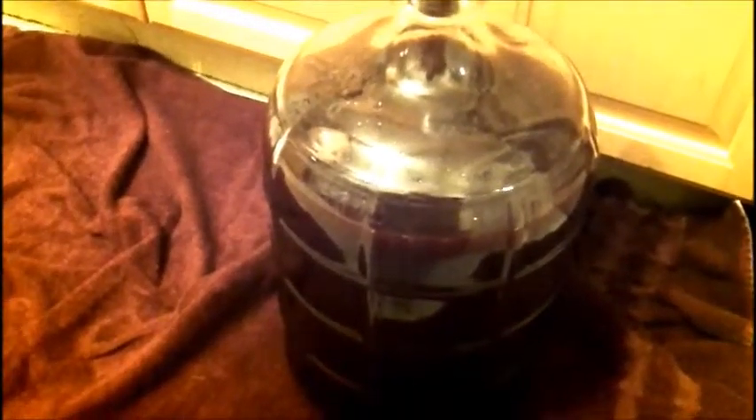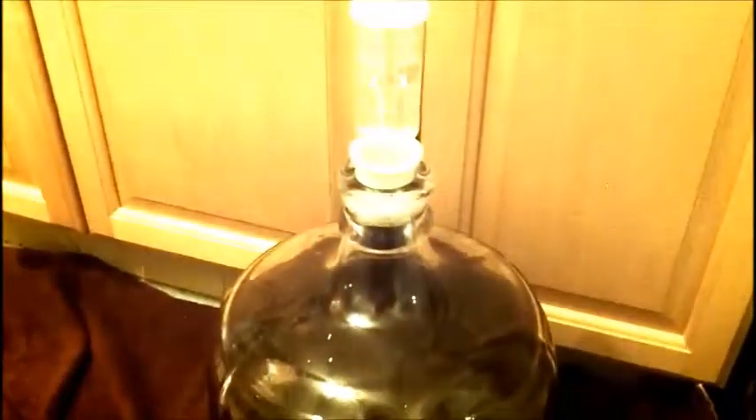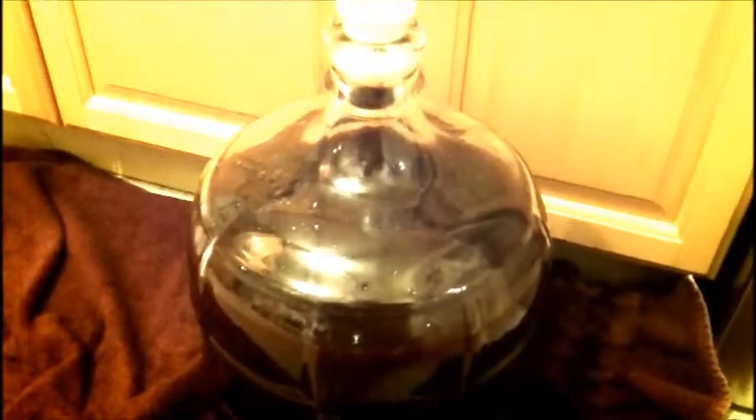When I rack off of this into something else, I will use the anti-sediment tip in the siphon. There is our airlock — we fit it on nice and tight — and basically we're going to let this sit for probably about two weeks and come back to it. That's it, short video, hope you enjoyed — this is the beginning of our secondary fermentation on this kit.